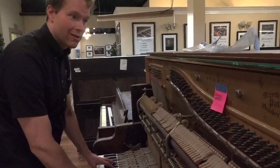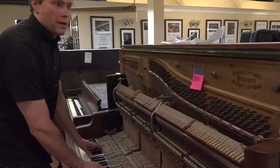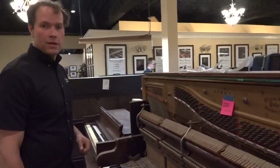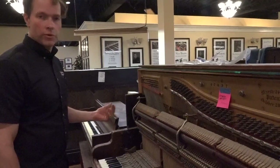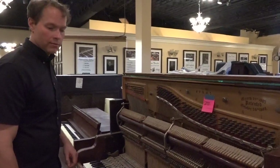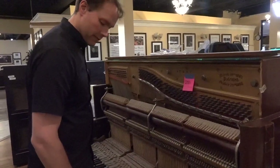It sounds pretty rough. But I'm hearing great potential — even though this piano sounds absolutely horrendous right now, what I hear is pretty good projection. The soundboard — the transfer of sound from the strings to the bridges to the soundboard — is sounding really good. You kind of have to listen beyond the issues, but there's lots and lots of potential.